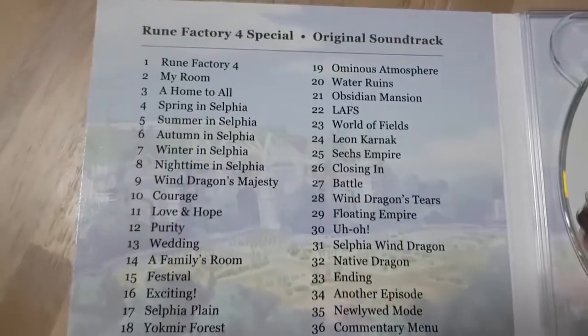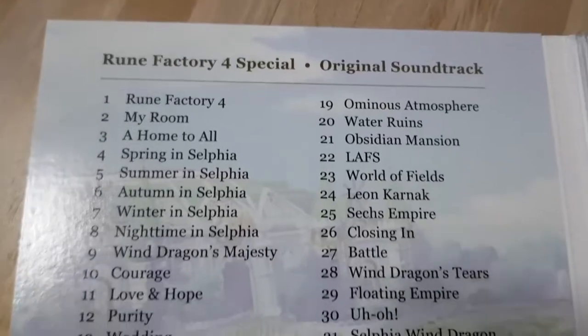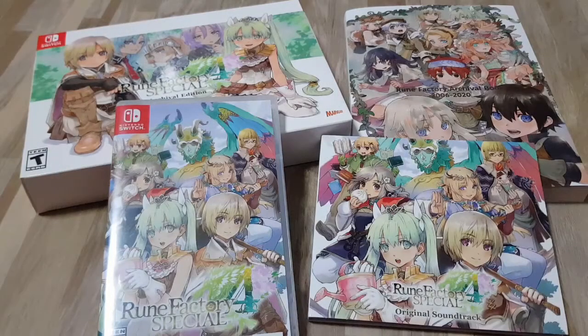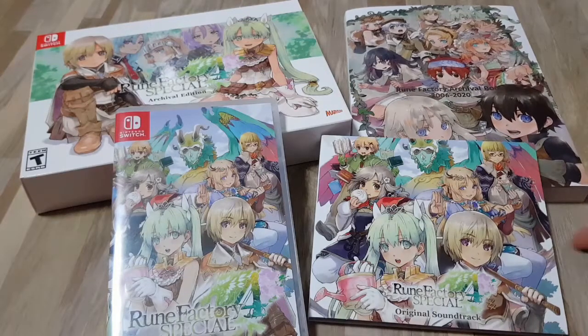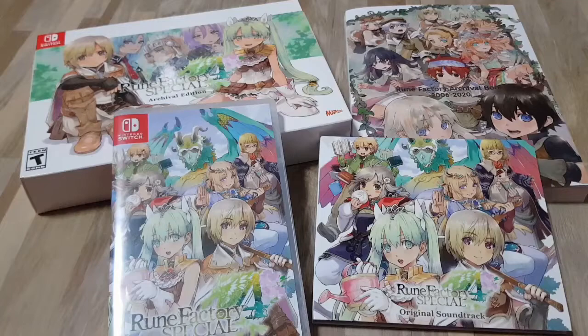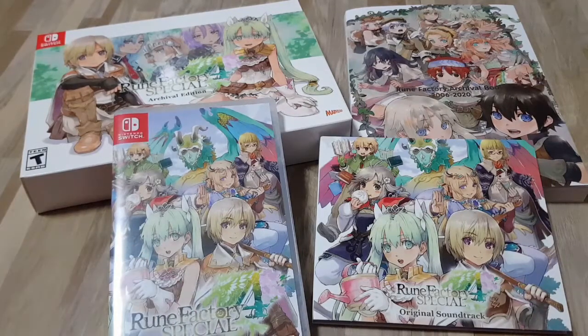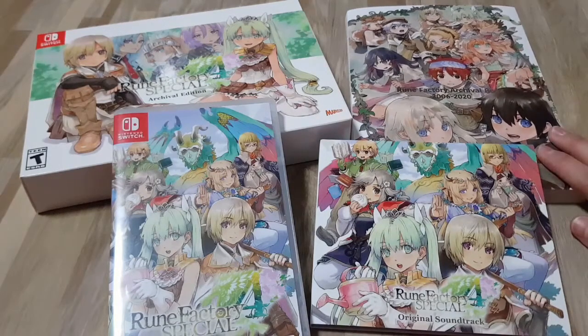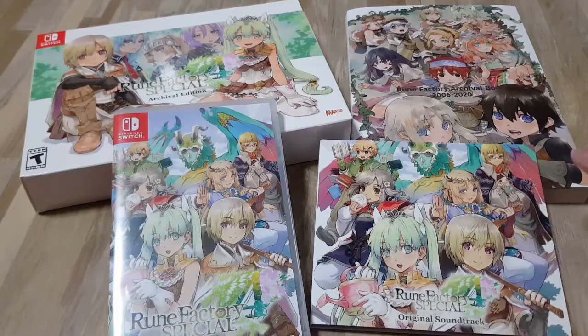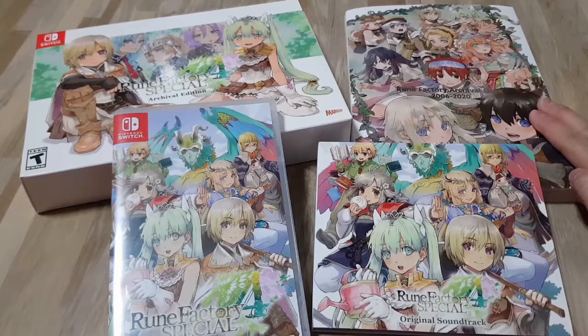They have 36 soundtracks. So these are the things inside the Collector's Edition: the beautiful box, the game itself, the art book, and the soundtrack. I'll make a video with the gameplay and show you the instruction manual — there's gorgeous artwork in there too. I'll also make another video showing every page of the art book, and I'll probably use this soundtrack as background music so you can listen along.